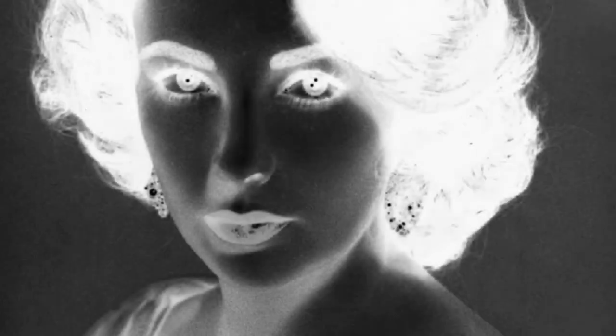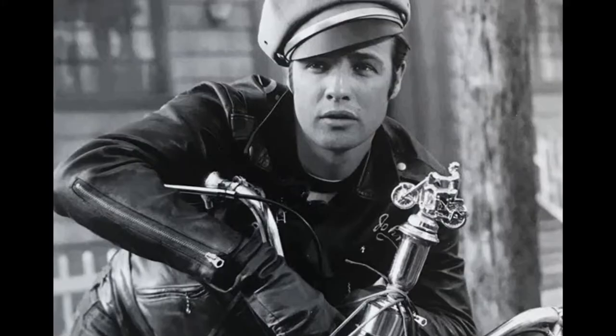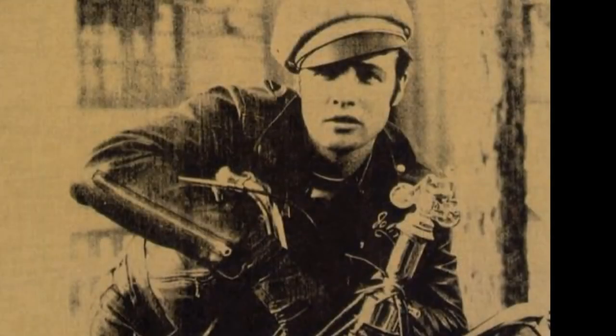Or you get the Liz Taylor photograph, or Marilyn's photograph, or Brando's photograph. You can go buy those photographs anywhere — where they have old Hollywood things. And it's the same ones that Andy used.